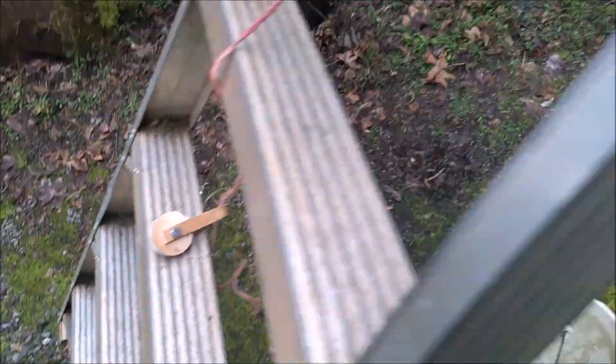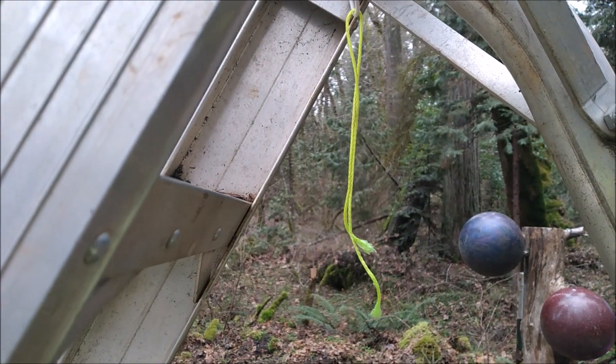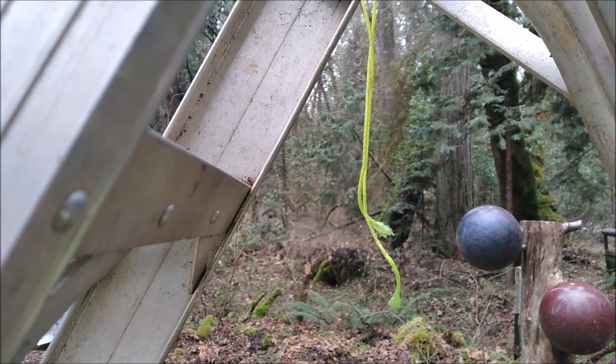It wasn't the pulley that broke — it was my tiny bit of construction twine that just had one granny knot in it.